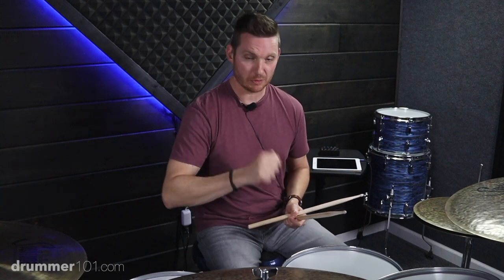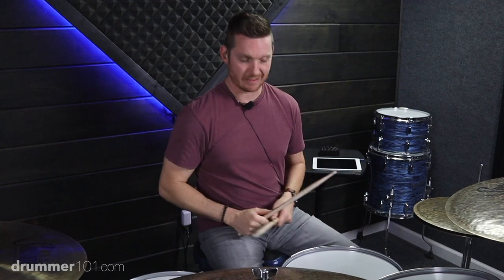So the bass drum pattern is going to be: boom, dugat, boom, bugat, boom, dugat, boom, bugat. Let's try it out — just kick, hats, and snare.